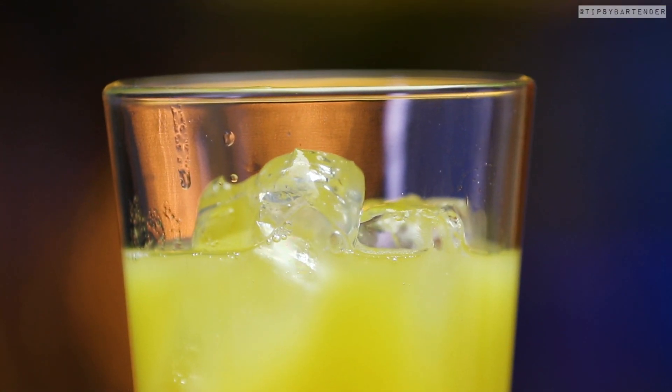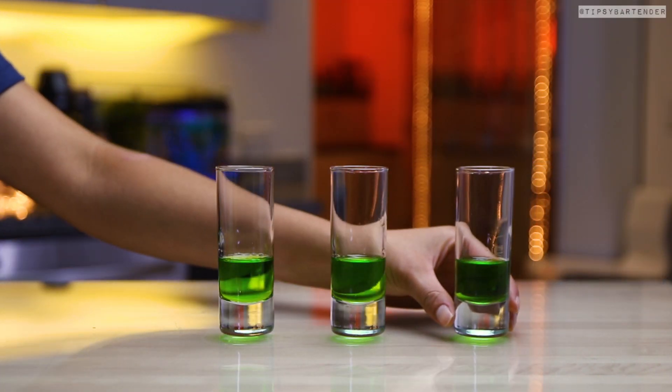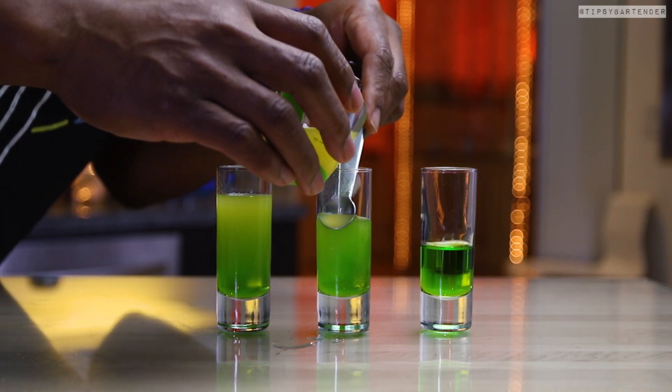This should float in most instances depending on the kind of melon schnapps that you use. Shake, shake, shake, and then we layer this on top. There'll be some mixing at the bottom, but it should float — you see it gets clear as it gets to the top. Beautiful.